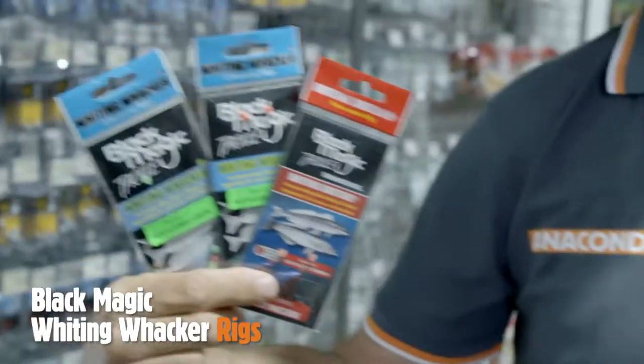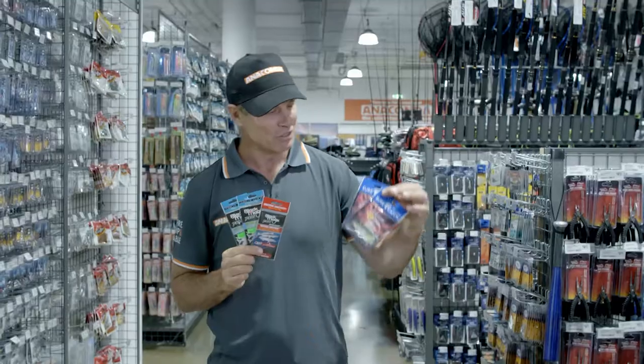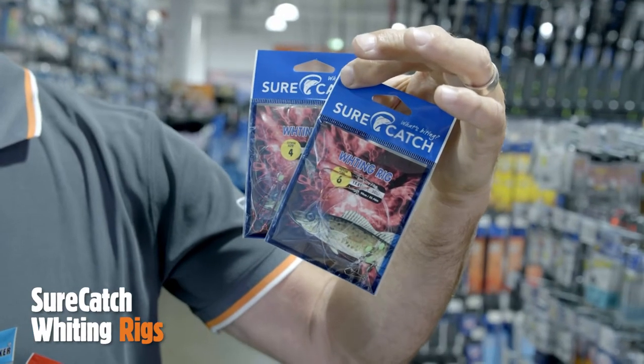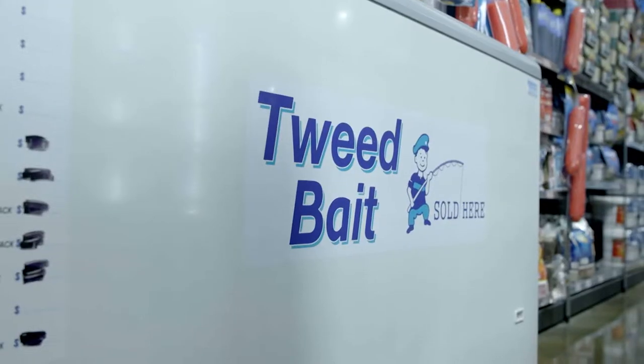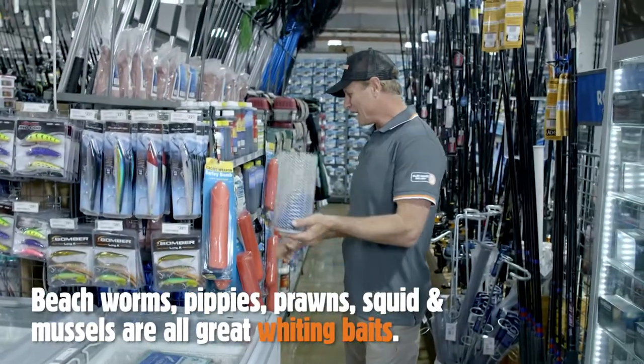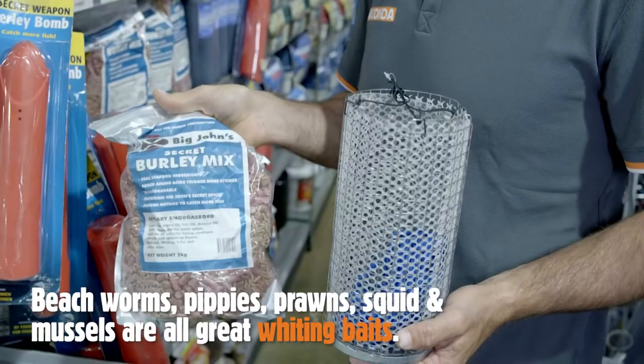Black Magic Snatcher and Whacker rigs are always worth having in your tackle box, as well as some of these Shore Catch pre-tied rigs — they'll make it easy when you're out on the water. Bait fishing with Pippi, Squid and Mussels are top notch. Throw in a burly cage and some pellets and you're halfway there.